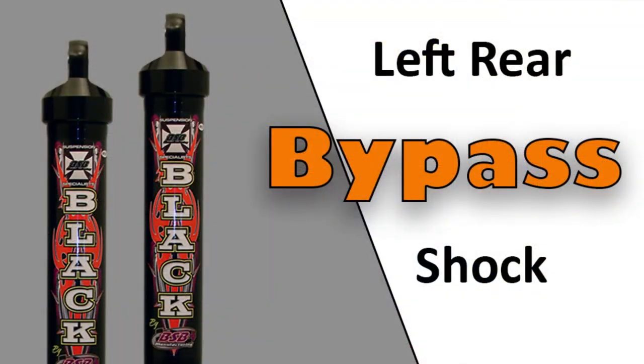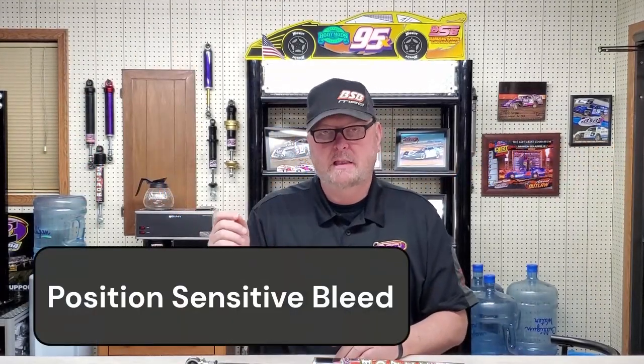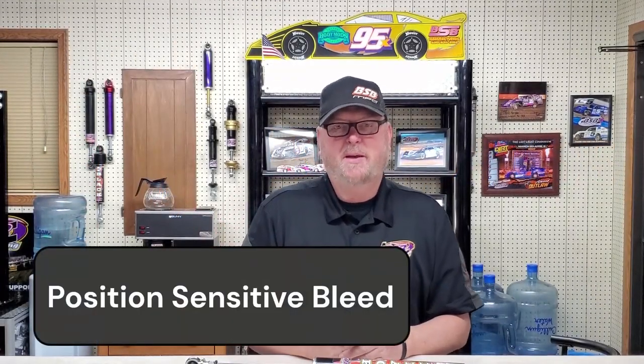Today's video is going to be left rear bypass. Position sensitive bleed — what is that? What does that mean? It sounds technical, and it's kind of technical. What it means is we can put bleed in positions throughout the travel of the shock. We can change the bleed amount to make the shock function differently as it's traveling.